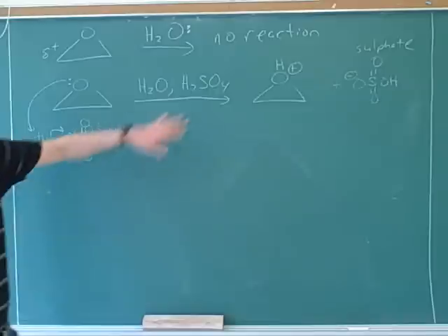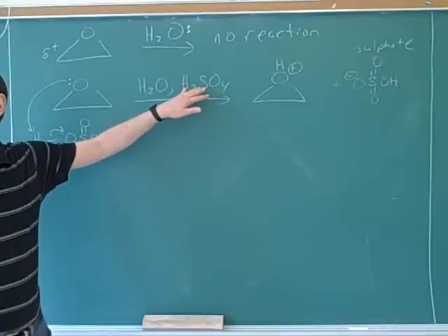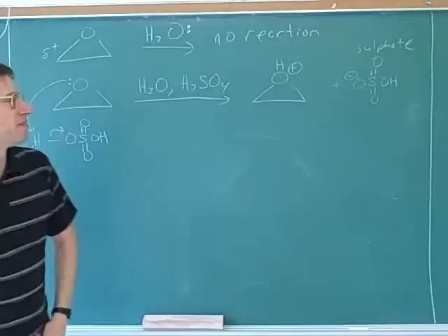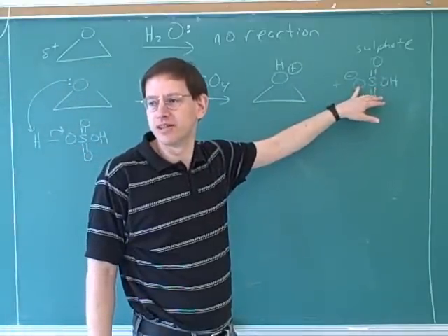That's the reason why sulfuric acid is a strong acid — sulfuric acid is a strong acid because sulfate is very stable. Sulfuric acid doesn't mind losing the proton, so we're not going to use this as a nucleophile ever.